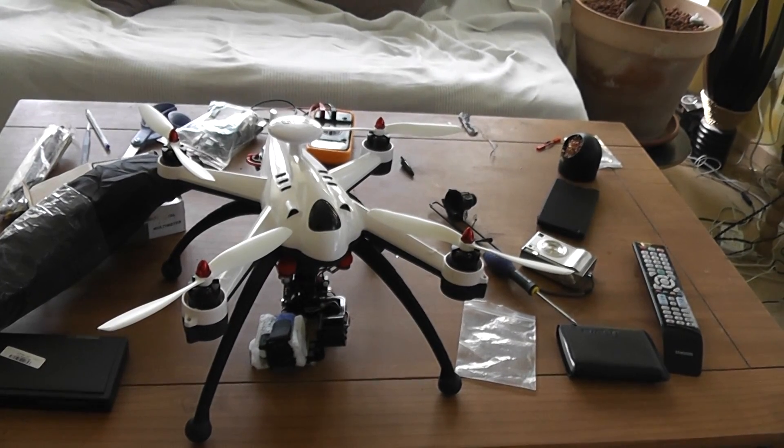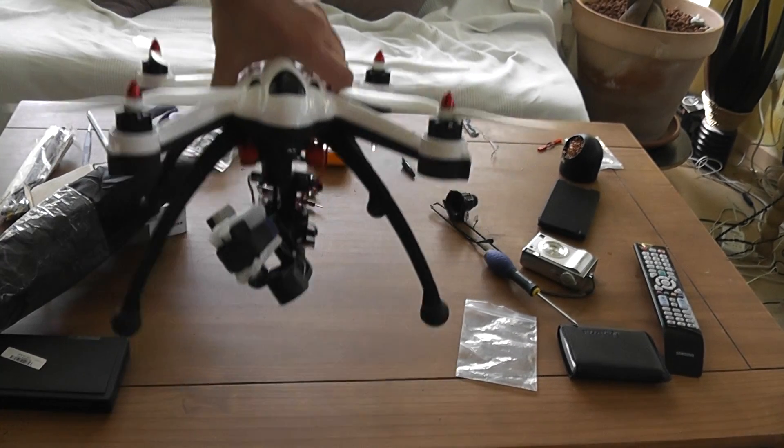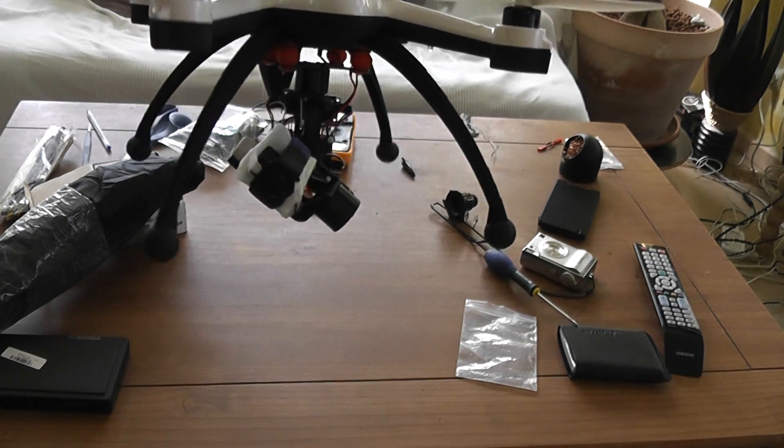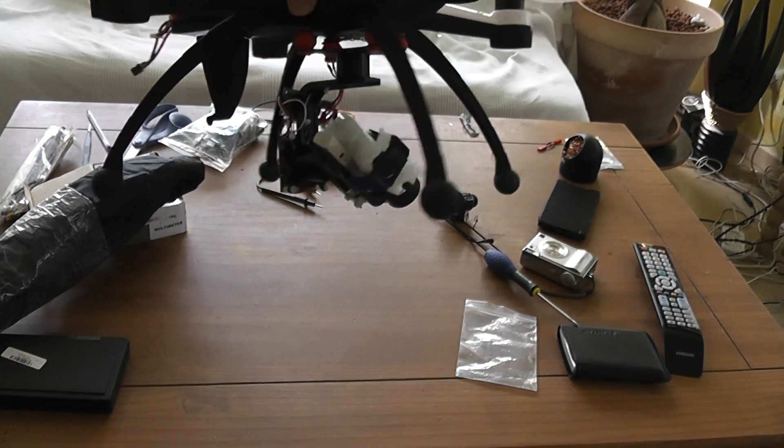Hi, welcome to the small test of the 3D gimbal, the AM version sold on Banggood. I installed it on the Flying 3D quadcopter.